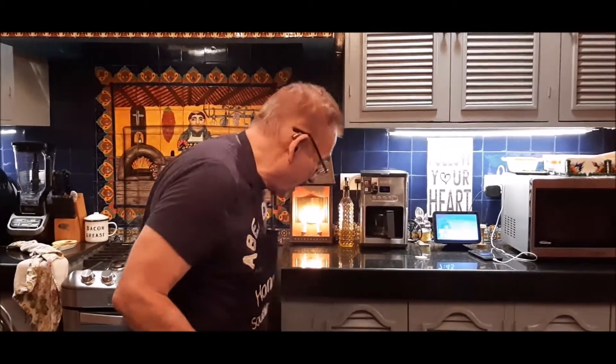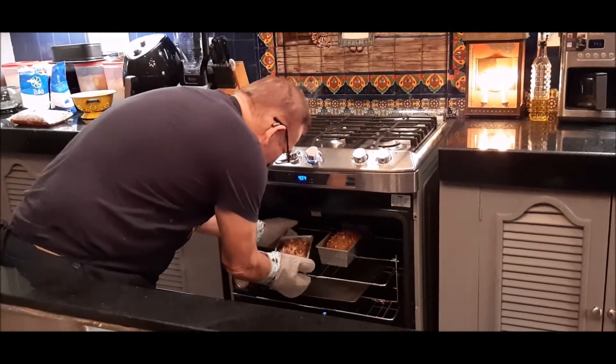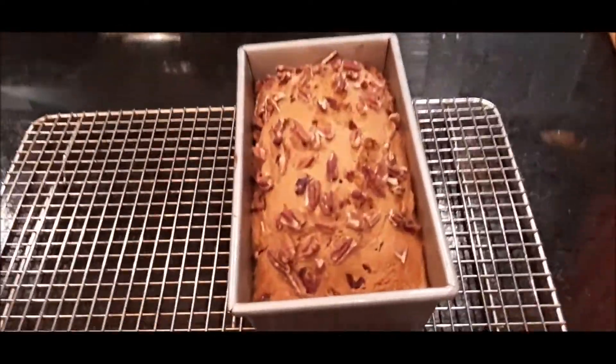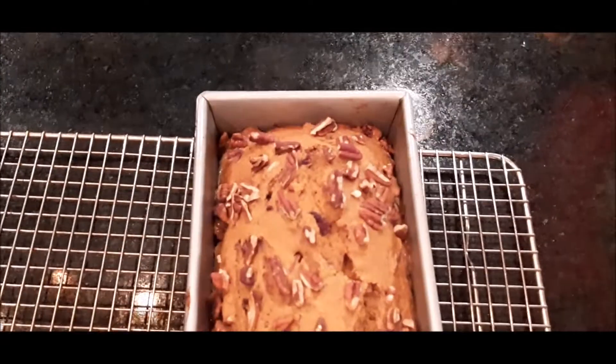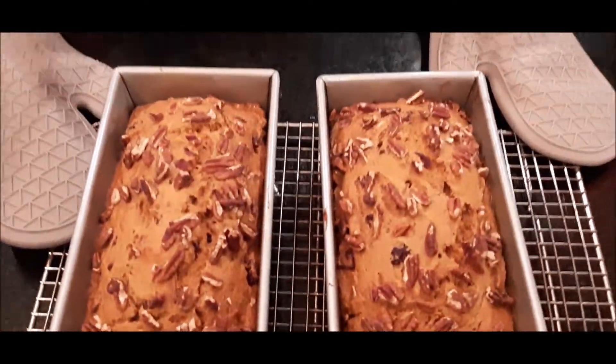Our pecan cranberry pumpkin bread is in the oven — actually about 40 minutes instead of 50 minutes. I'm glad I tested; I'm so used to cooking on two different ovens. So I'm going to get them out and put them on my cooling rack. Let them cool — look how beautiful that is. As soon as these cool I'll be right back with you, so see you in a few minutes.